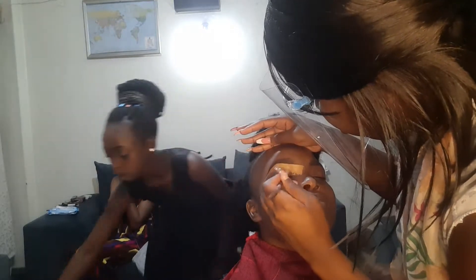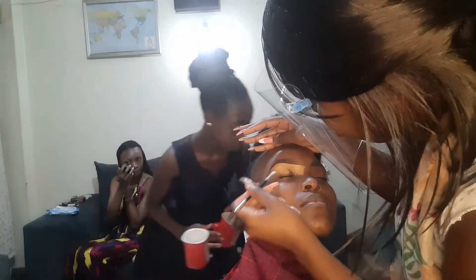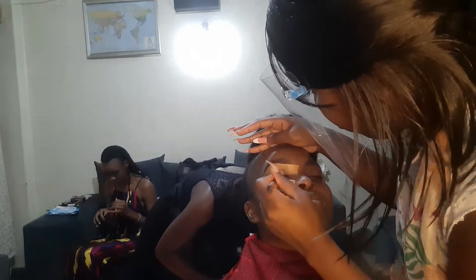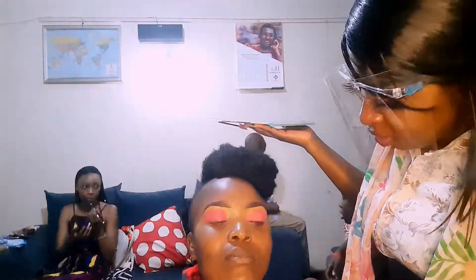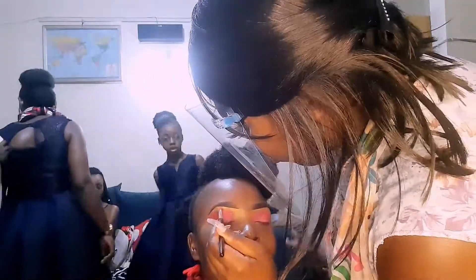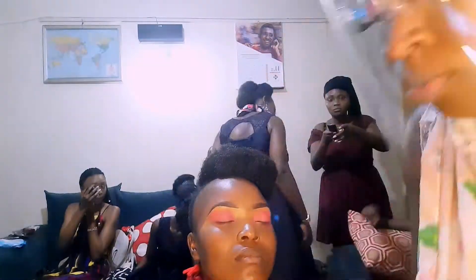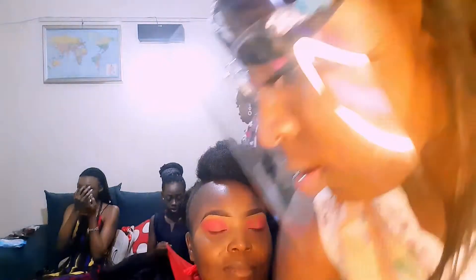Hi guys, welcome back to my YouTube channel. Today I'll be sharing with you the detailed tricks that I normally do for my bridal bridesmaids makeup. If you have any questions, please leave a comment down below in the comment section and I'll be sure to respond and get back to you. Please enjoy and stay tuned.